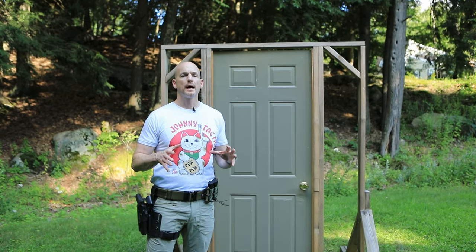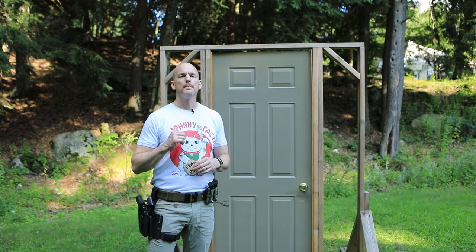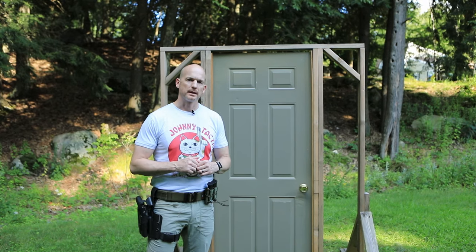Hey everyone, welcome back to my channel. In this video I'm going to show you how to be a major league door kicker. I'm Delta 9 and this is Johnny Tactical.